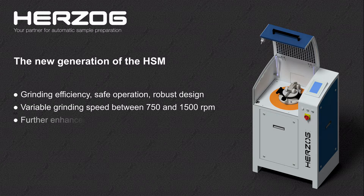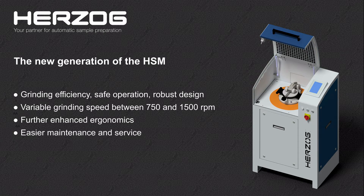The ergonomics of the machine have been further enhanced due to a more comfortable working height, a larger grinding chamber and a broad carrying grip on the grinding vessel. The increased inspection hatch and machine room make maintenance and service activities easier. The new large 7-inch panel allows easy and intuitive access to all machine functions.